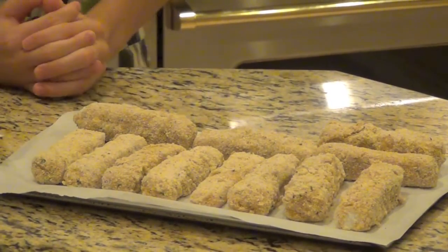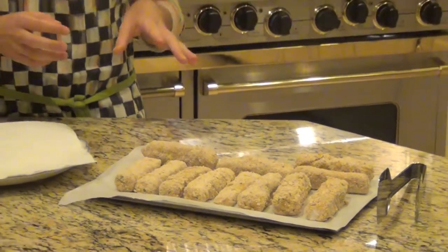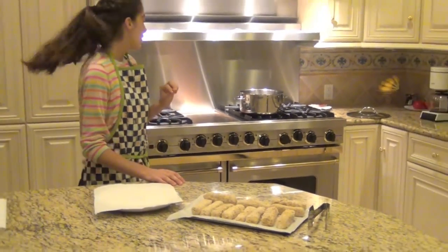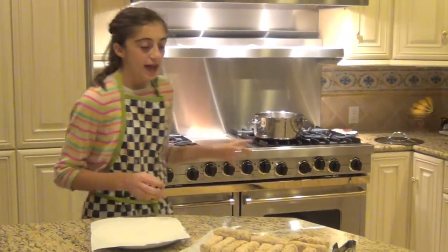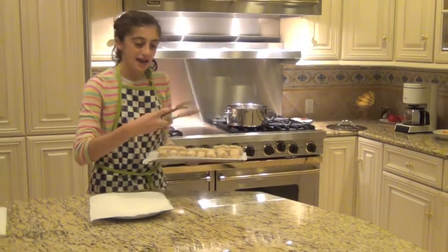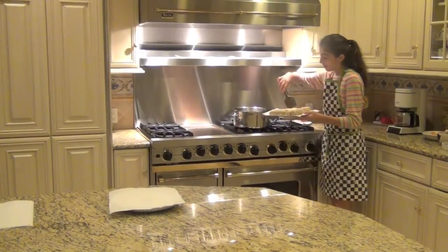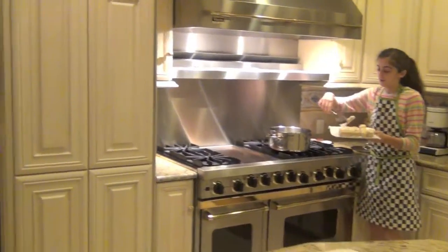Our mozzarella sticks after about 45 minutes are all done cooling. I have my pot heated up with some canola oil — you can use vegetable oil also — heated to about 300 degrees. Now I'm just going to take our mozzarella sticks and drop them in the oil and cook them until they're golden brown on the outside. You'll know when they're done.